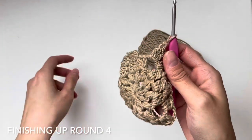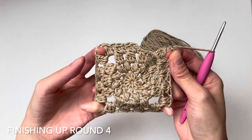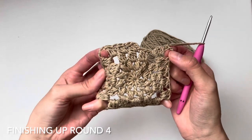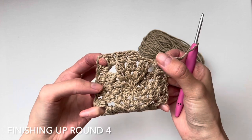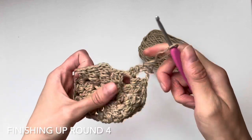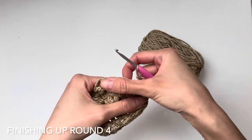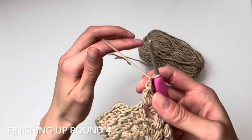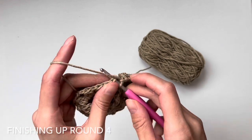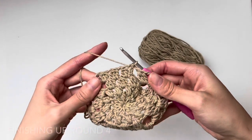I'm about to close up round four. Hold the corners to check — there should be four corners, each separated by four clusters, giving 16 clusters total. To close up the round, slip stitch into the third chain of the beginning chain three. We have completed round four.